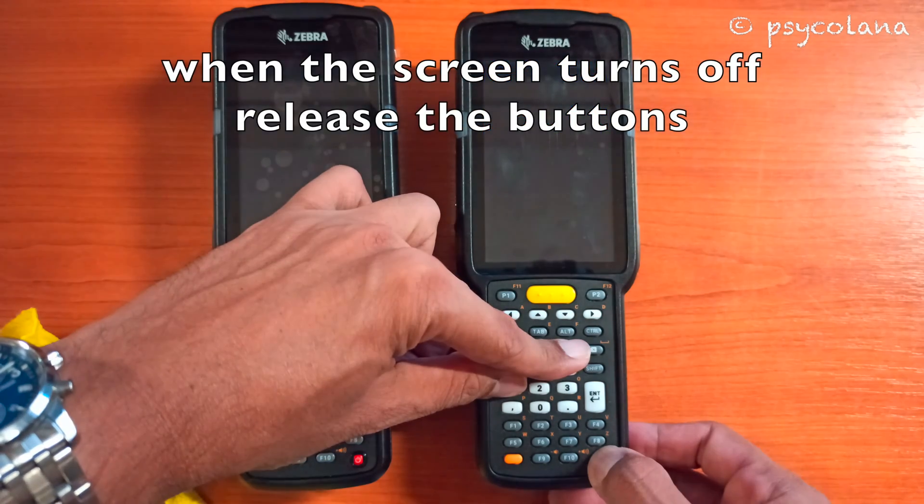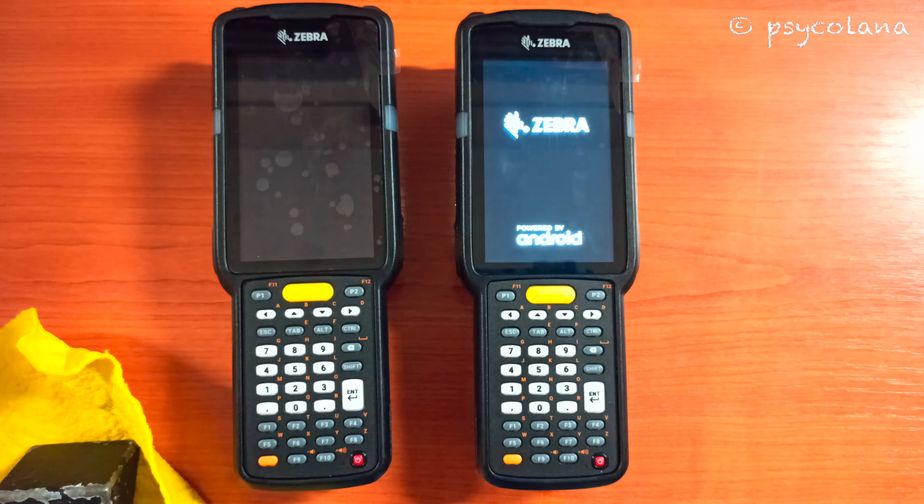When the screen turns off, release the buttons. The need to perform this hard reset arises when the device won't boot, won't scan, or the keypads don't work, or sometimes the device will just freeze or hang up.